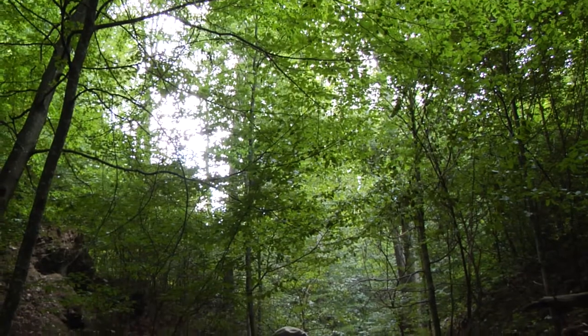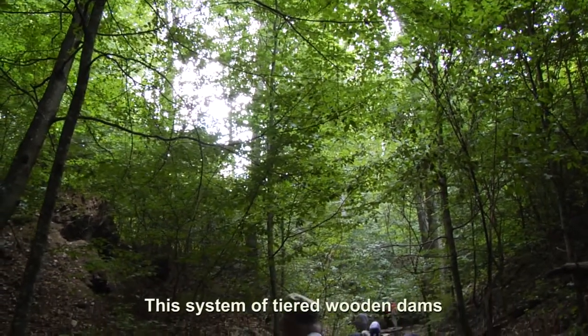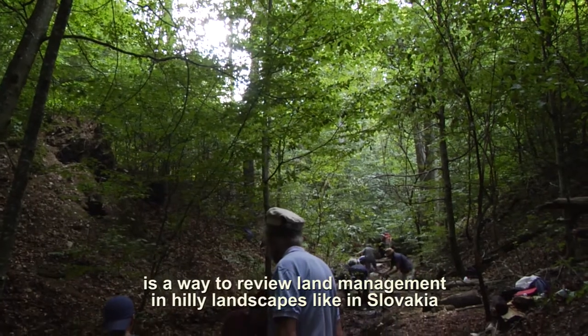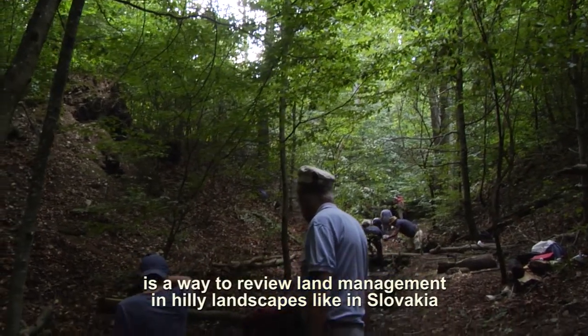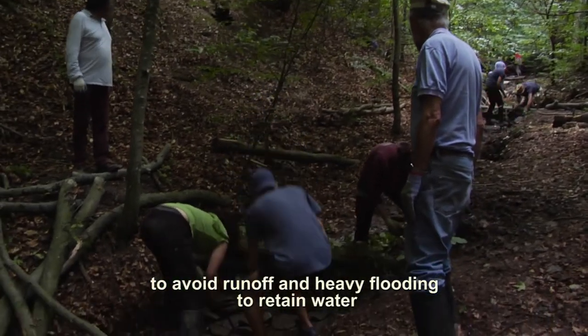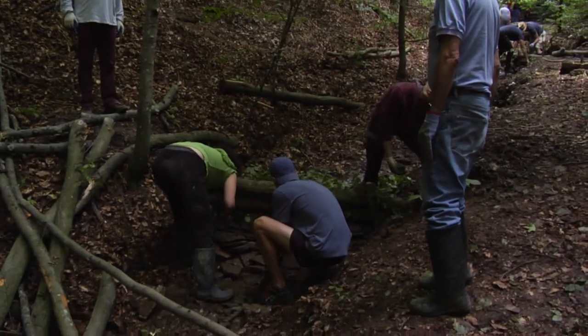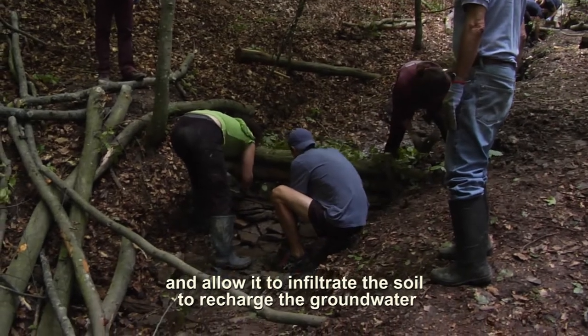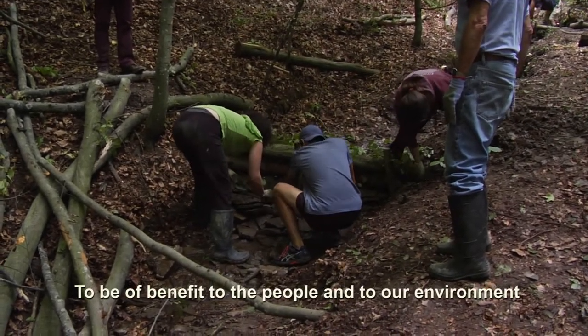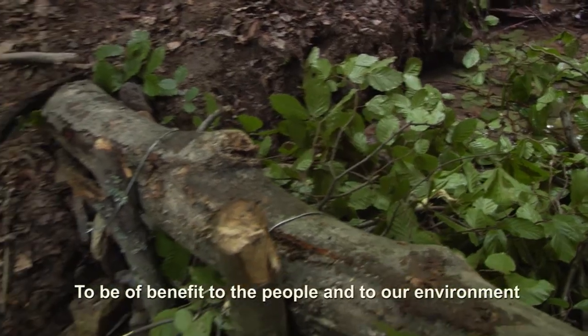In fact, this stepped system we see with the check dams — it was also a way to rethink agriculture in hilly lands, like in Slovakia, to avoid runoff and major flooding, to retain the water and allow it to infiltrate the soil, to recharge groundwater aquifers, and to be beneficial for both humans and our environment.